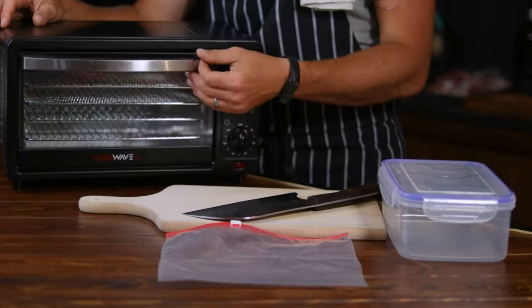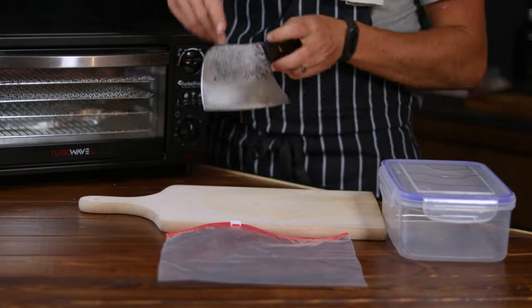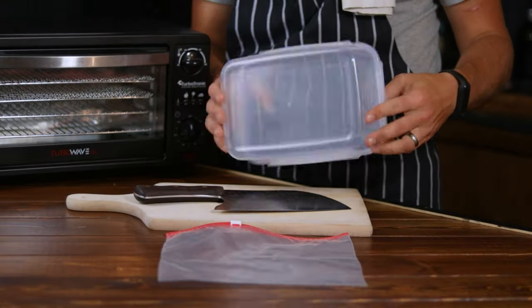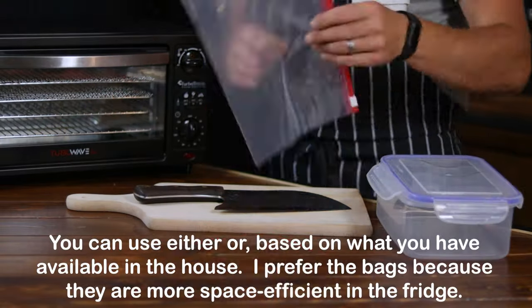The tools you'll need are a food-safe electric dryer or dehydrator, a sharp knife and a chopping board, a food-grade plastic container, and a couple of ziplock bags.